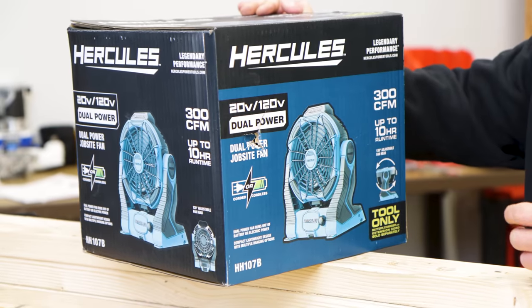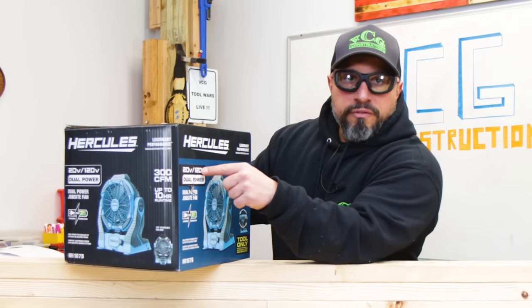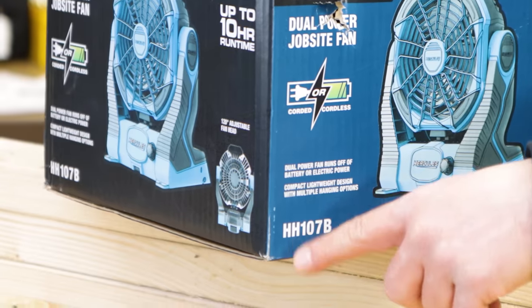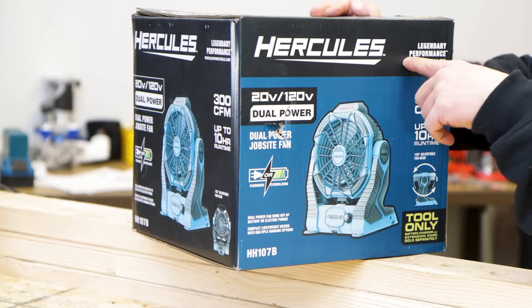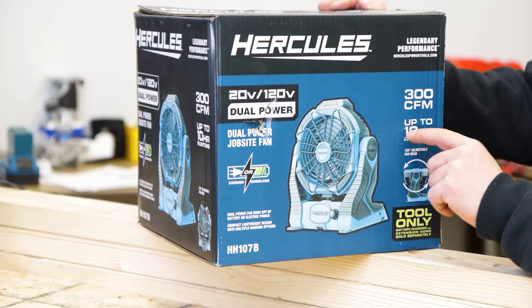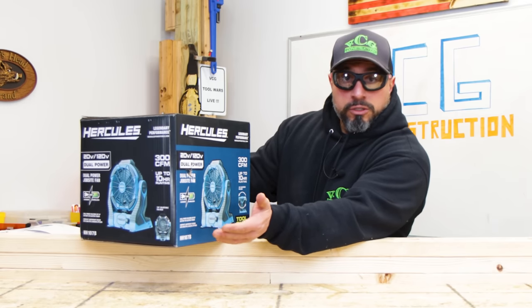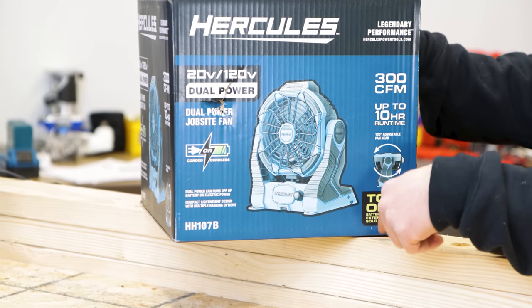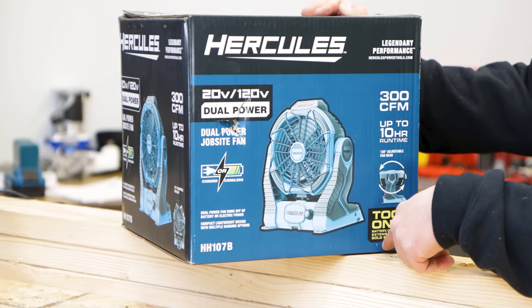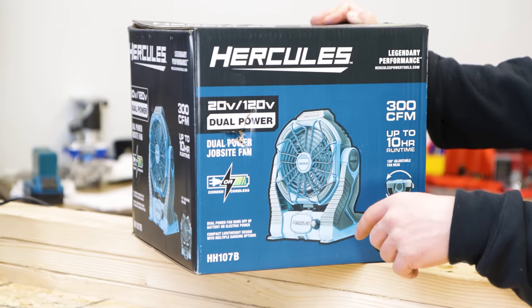Moving on to the dual power fan. Personally, these small personalized-size fans aren't something I use, but a lot of you seem to love them. It operates on 20-volt battery or 120-volt corded — so corded or cordless. Product number HH107B. It claims legendary performance: 300 CFM, up to 10 hours of runtime, 120-degree adjustable fan head. It's tool only — battery, charger, and extension cord sold separately.